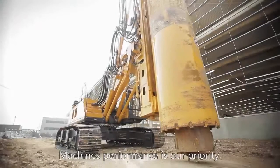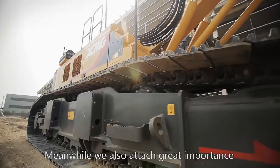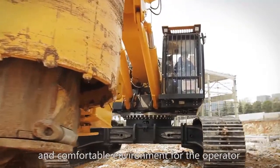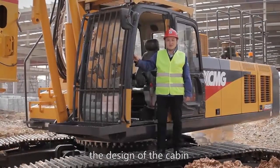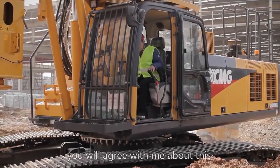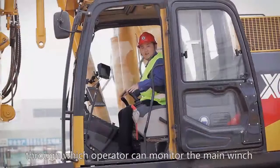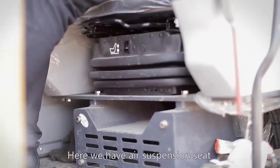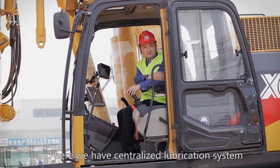Machine performance is our priority. Meanwhile, we also attach great importance to creating a safe and comfortable environment for the operator. Ergonomics theory is well applied in the design of the cabin. If you enter this cabin, you will agree with me. There is a very big color display through which the operator can monitor the main winch, an air suspension seat, and a centralized lubrication system.